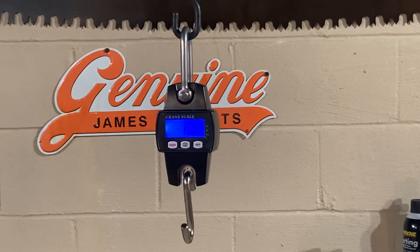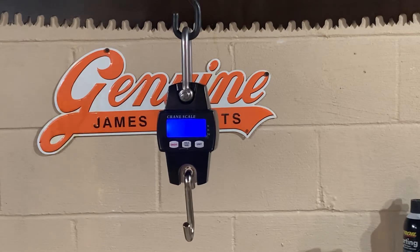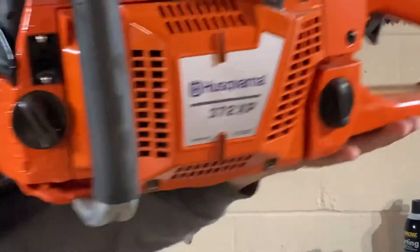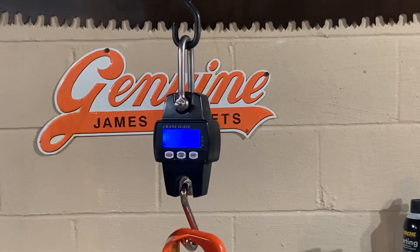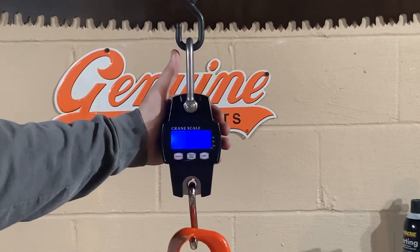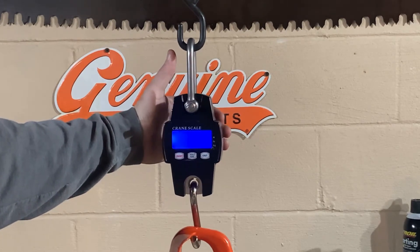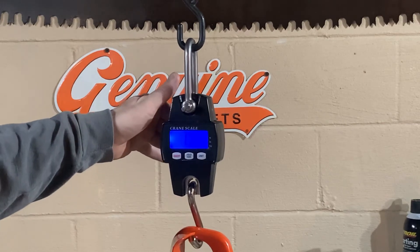Now we're doing the 3362 HP — that's fitted with a four-point handlebar — and that comes in at seventeen point six zero pounds.